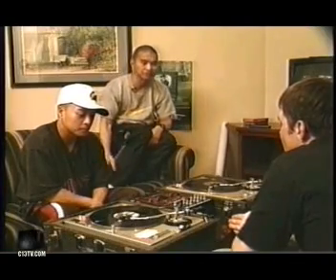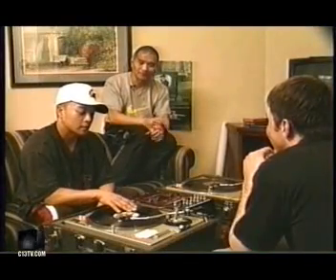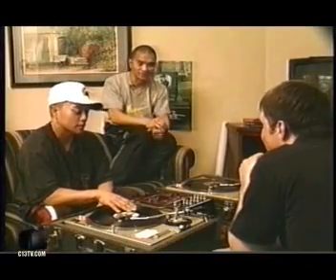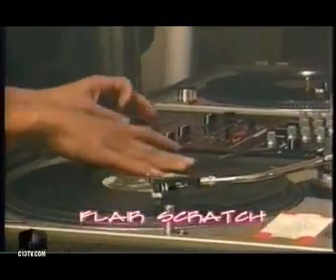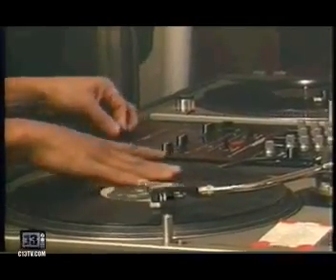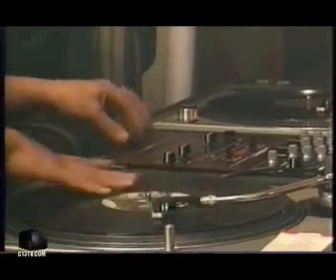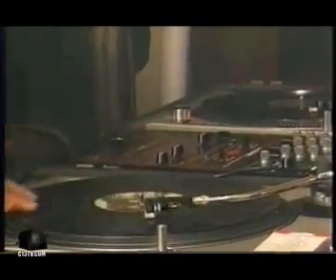Evolution came when DJ Flair invented the flair scratch, where it kind of cuts off the sound much faster than an ordinary transformer scratch. We can go on forever trying to explain this scratch, but it's the flair scratch where you're just cutting the sound in half. That's a one-click flair. That's a two-click flair. And then you can do a three — and you keep going and going and going.